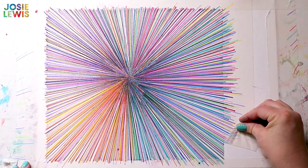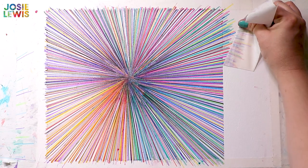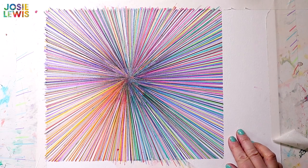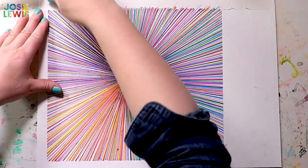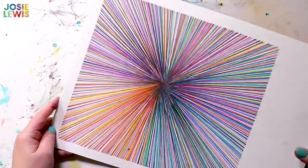Now here comes my favorite part — peeling off the tape to get that super sharp edge. I love this, so satisfying. You will want to use a masking tape that's not super sticky, and also the longer it sticks to your paper the more likely it will be to tear the paper. I actually had a little bit of trouble in this project where it kind of peeled the paper a little bit when I was peeling it off, so you don't want it to sit there for too long.